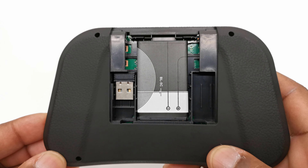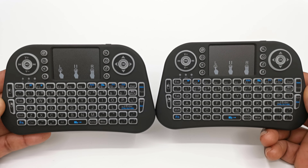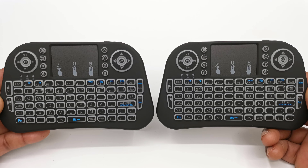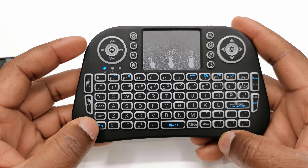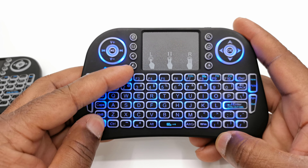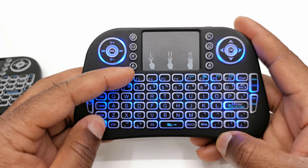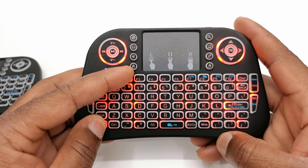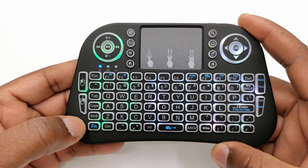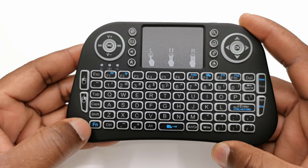This model does not have any trigger buttons. So what's the difference between both models? It's the LED lighting. The i8 Pro has four standard backlit key colors, and the i10 RG3 has various RGB lighting patterns, including the four standard colors of the i8 Pro.